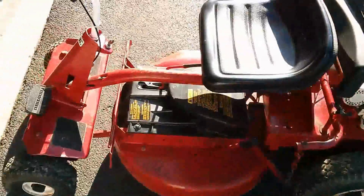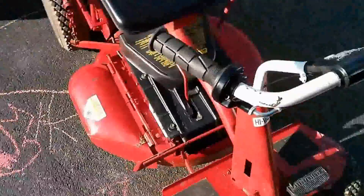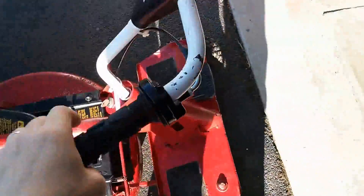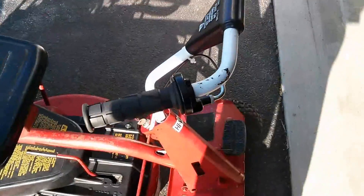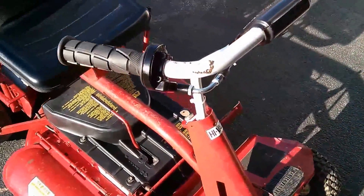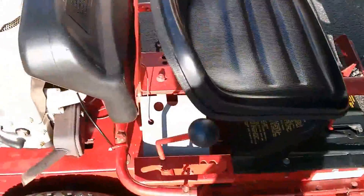All right, well everybody knows Forrest Gump had a snapper, but what Forrest Gump didn't have was a motorcycle throttle on his snapper. So I added that last night. Let's check it out.